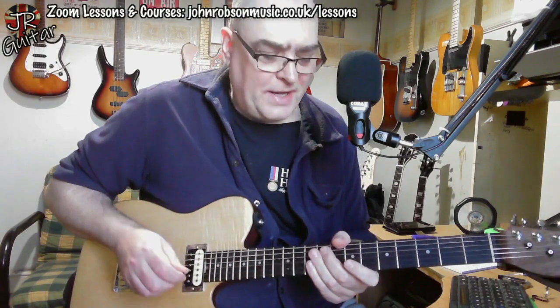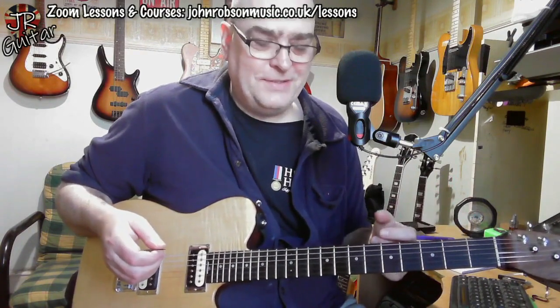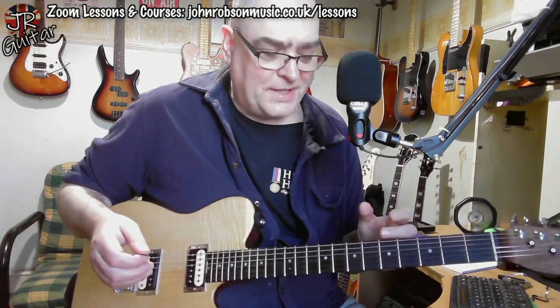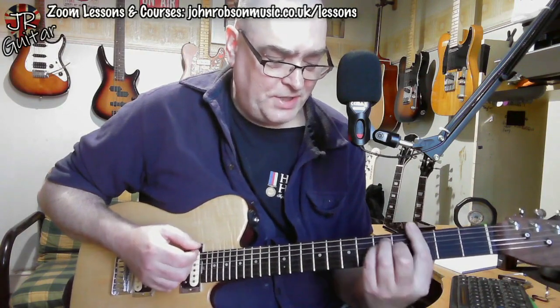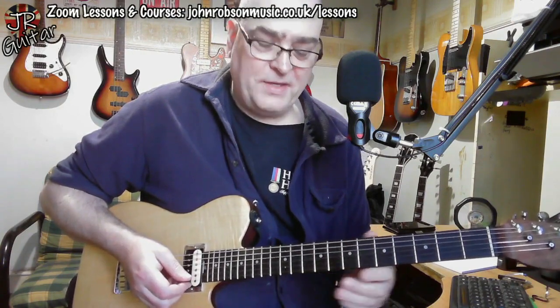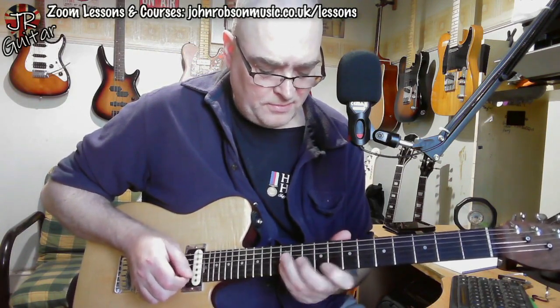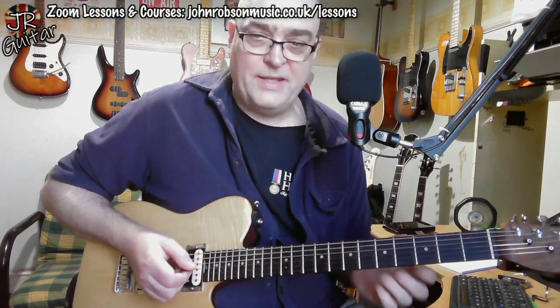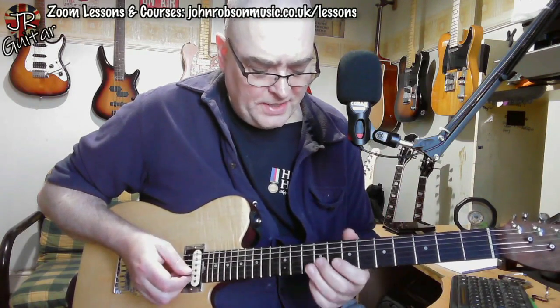Over the B7 chord he plays something you could arguably call a super Locrian lick. The super Locrian scale — or super Locrian mode — is one of the modes of the melodic minor scale. We're in the key of G, and that B7 chord is targeting an E minor. Over the top of that B7 chord you could use B super Locrian to get those kind of licks.